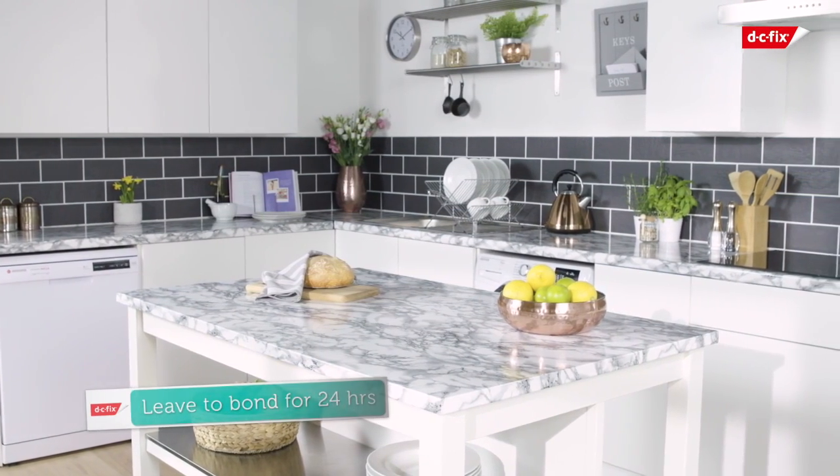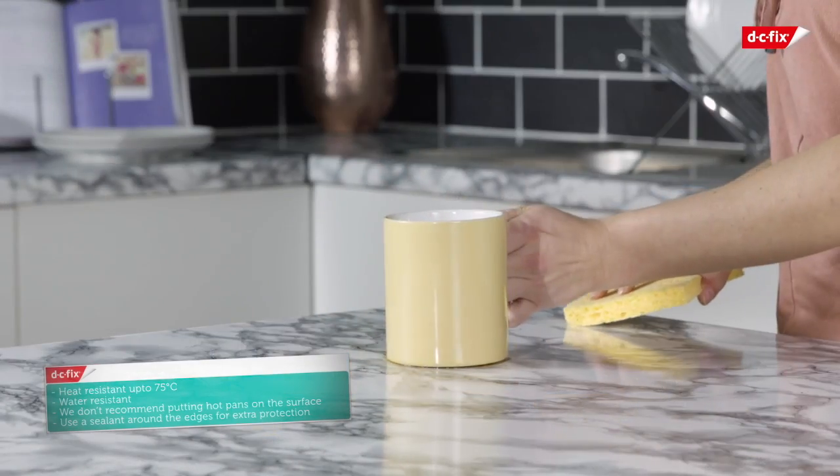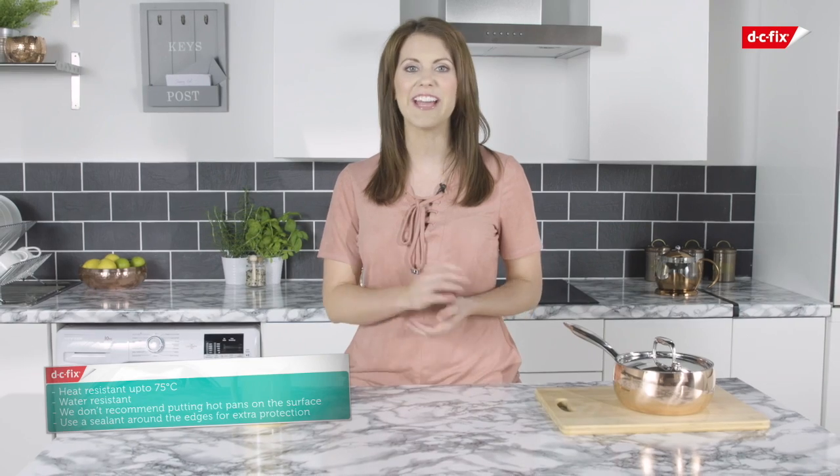Once applied, leave to bond for 24 hours and your worktop is ready to use. Your DC Fix film is heat resistant up to 75 degrees — we don't recommend putting hot pans directly onto the surface. Spills can easily be wiped away using a damp cloth. If your film frequently gets wet or damp, use a sealant around the edges for extra protection.